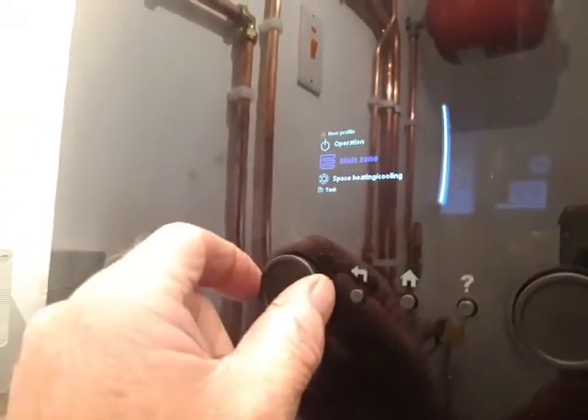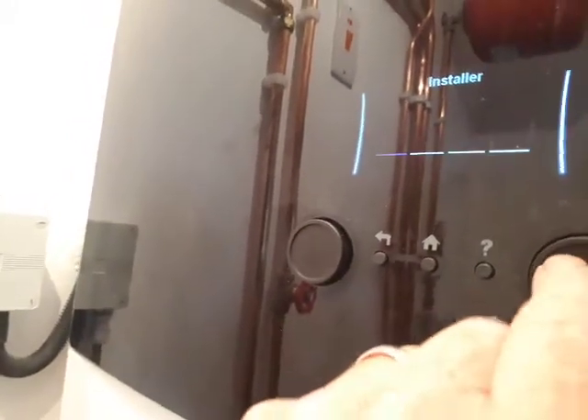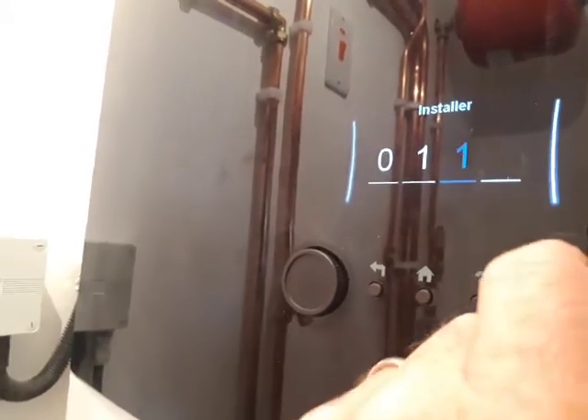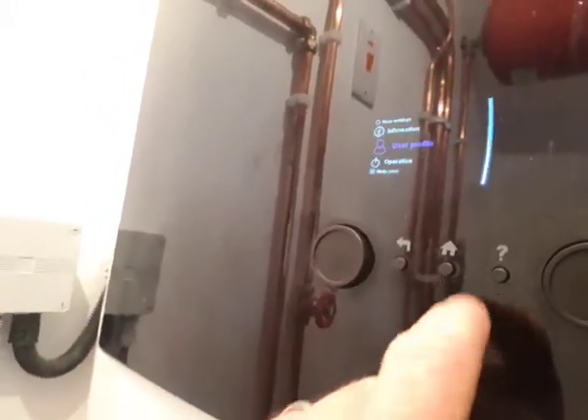But if we want to change it back to user mode manually, we can go to user profile again and put in 0, 1, then any wrong number — 1 — and it goes back to user. Press the back button and the home button. That's it, done.